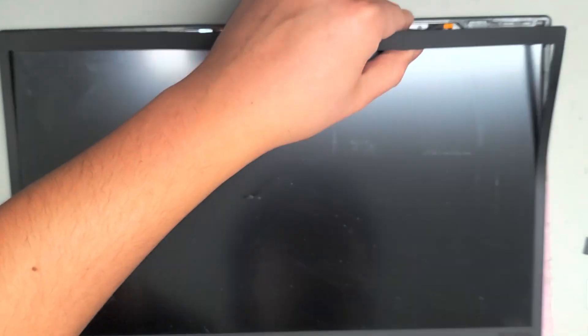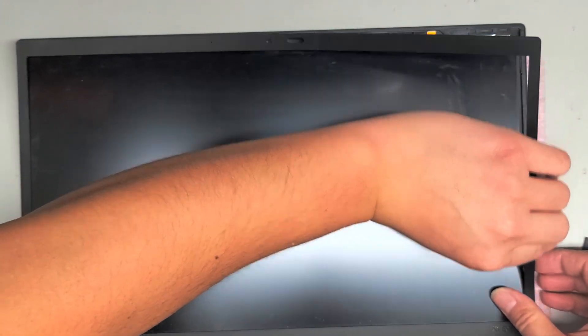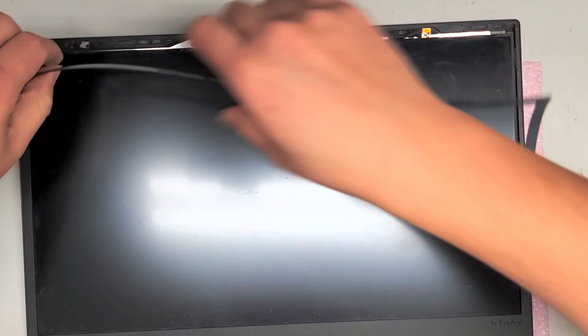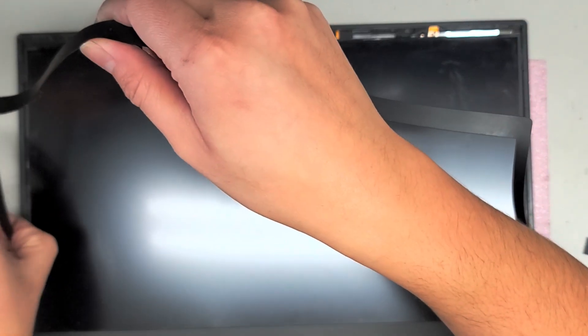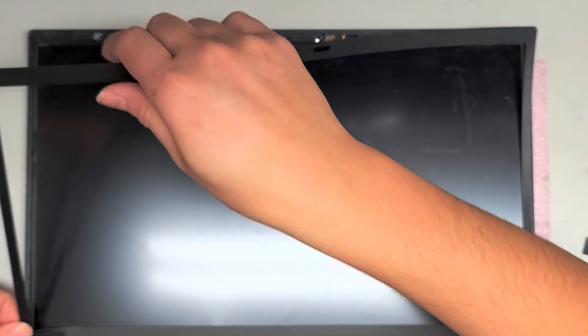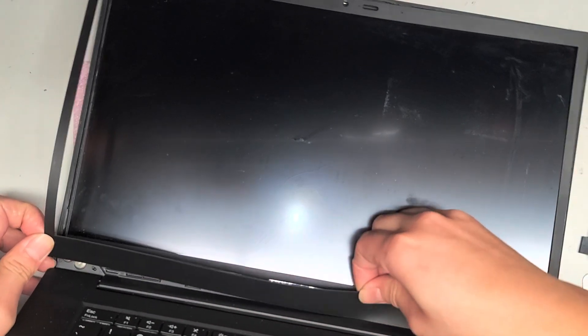Just peel from the outside in. This is the opposite of other models where you usually pull from the inside out — those ones have clips. This model doesn't have any clips; it's all adhesive. The bottom part is a little more difficult because there's more adhesive, but just keep pulling it up. Now we've got that bezel off — set it aside somewhere safe so stuff doesn't stick to it.